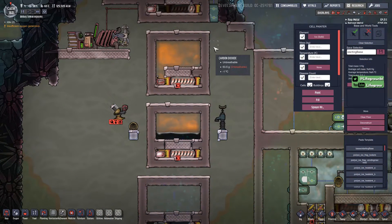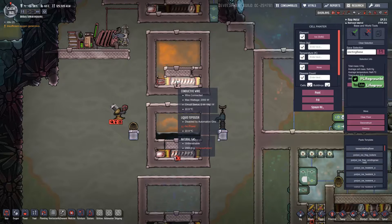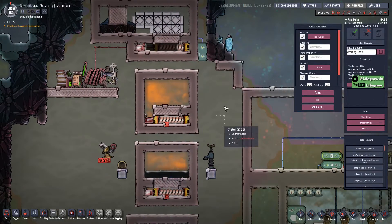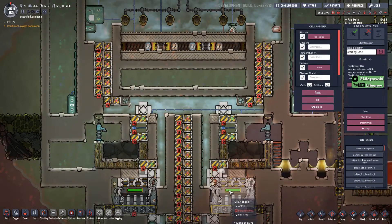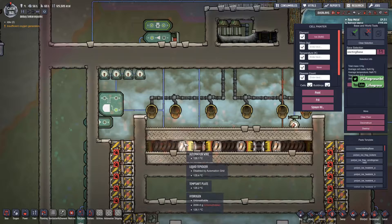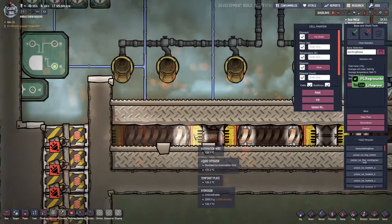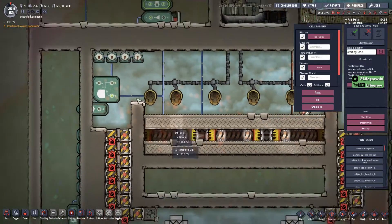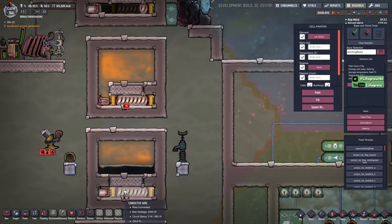Welcome back to another video. Just a very quick one today showing you how to set up a tepidiser system for boiling liquids. I recently did a video on a steam turbine build which was for producing steam, and I got a few questions about how to actually set up a tepidiser setup like this with the pocket of gas in here without debug. It's actually really easy so I thought I'd just show you today quickly.